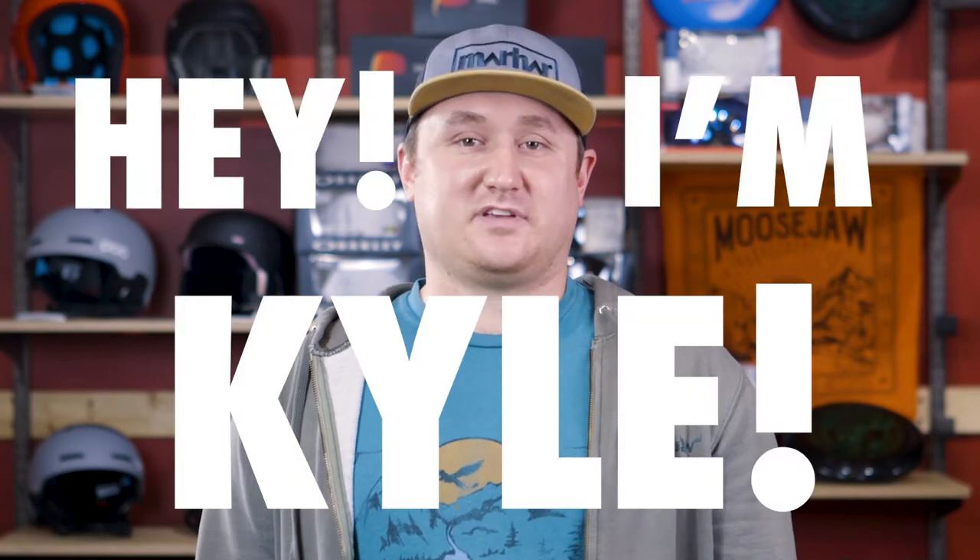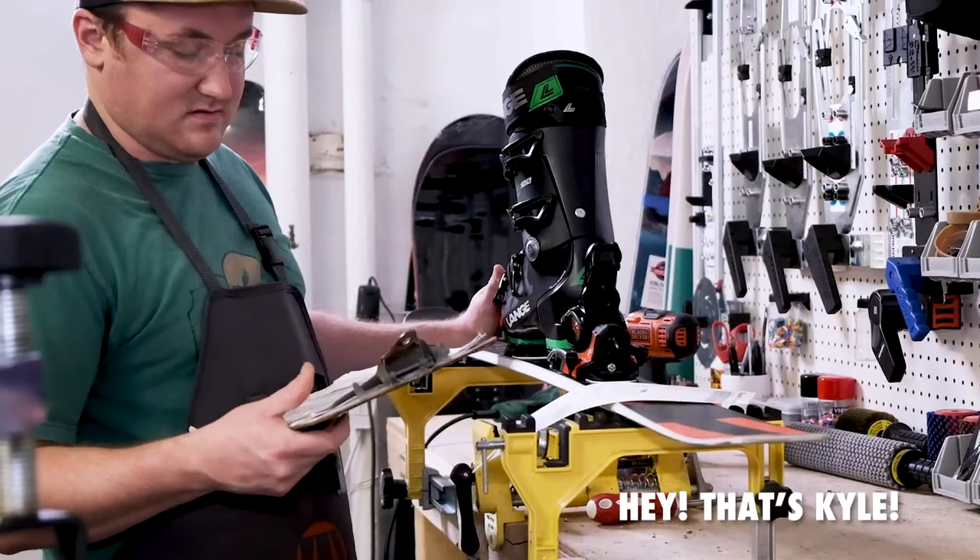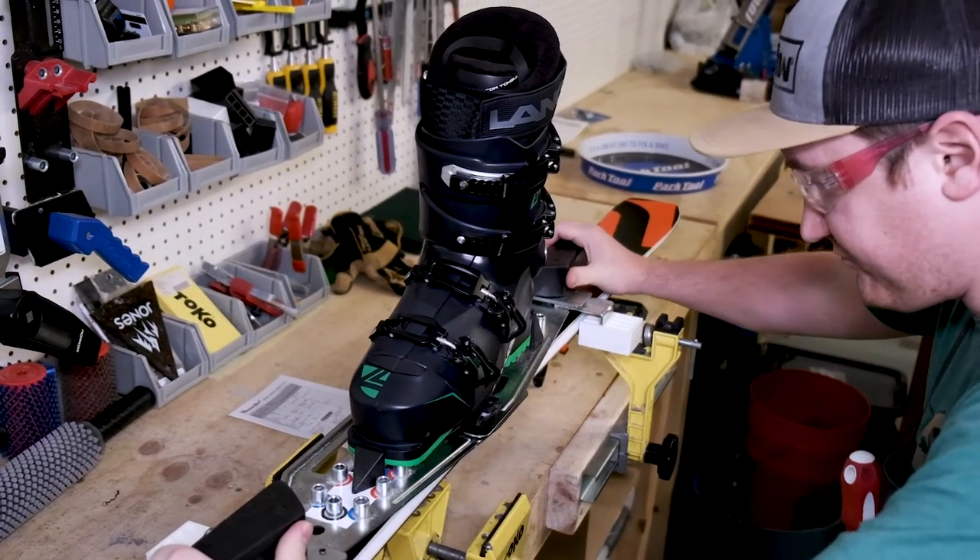Hey, I'm Kyle. I'm our head ski and snowboard tech here at Moose Jaw. We got four full-service ski shops where we do everything from waxing and tuning to mounting and some light boot work.